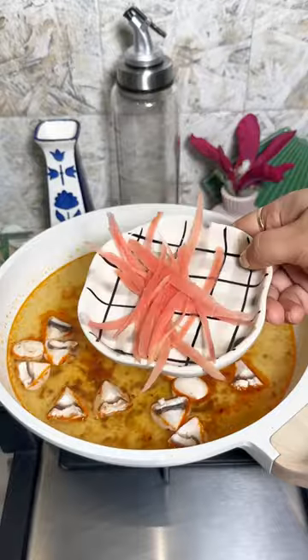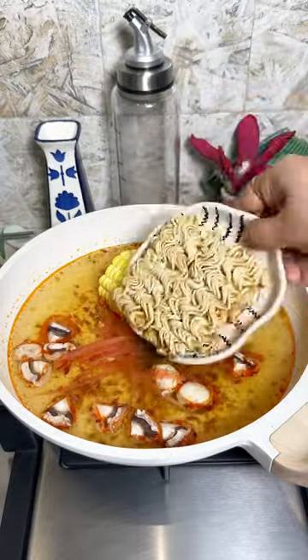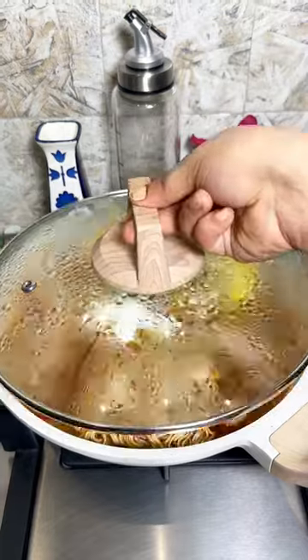Now dump in sweet corn, mushroom, carrots, Wai Wai taste makers, noodles, some dimsums and paneer for protein. Cover it with a lid and simmer it for some time. Then mix everything well.